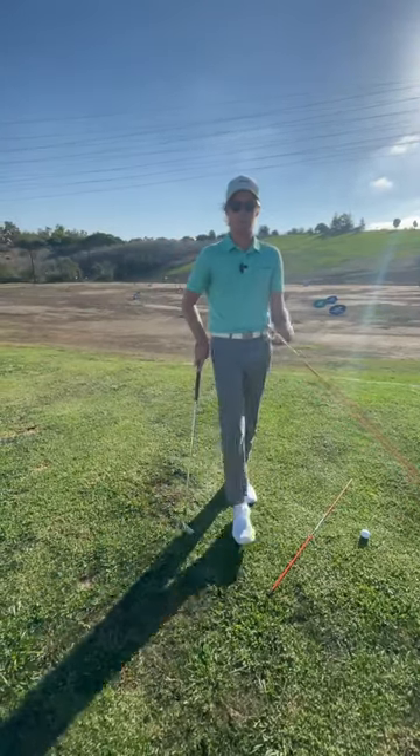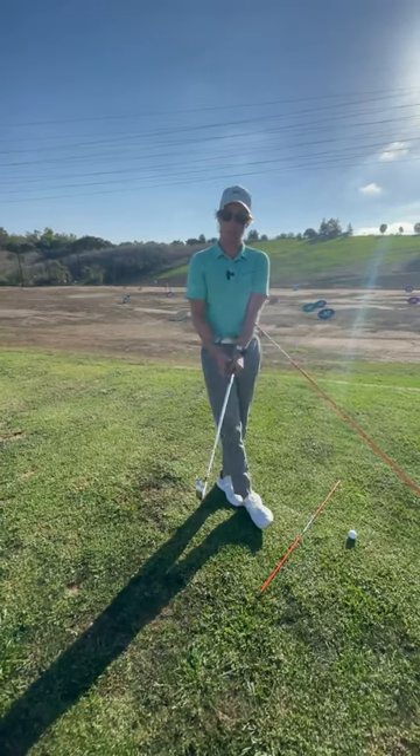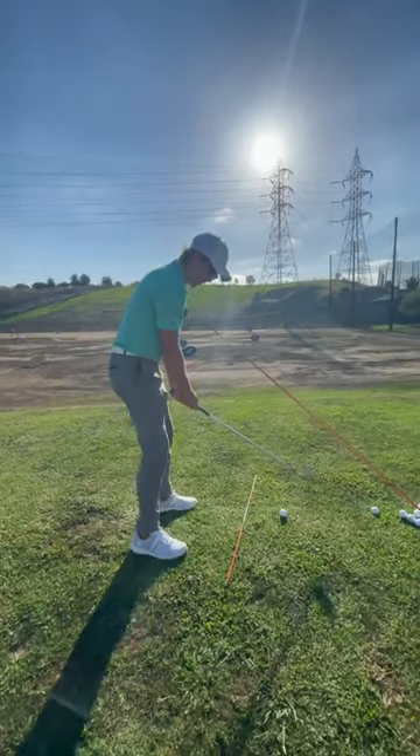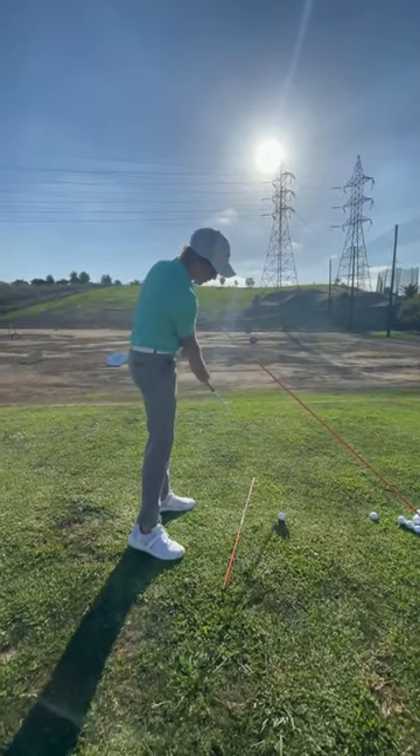The first thing we look at when trying to hit a draw instead of a slice is our grip. I like to keep my left hand a little bit more firm. And then when I set up to this golf ball, I like to drop my right foot back a little bit, because what this is going to help me do is achieve a little more inside-out path.